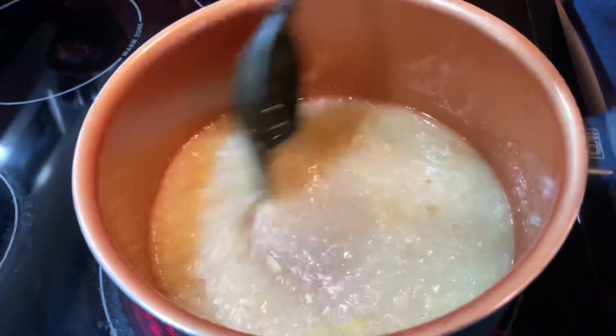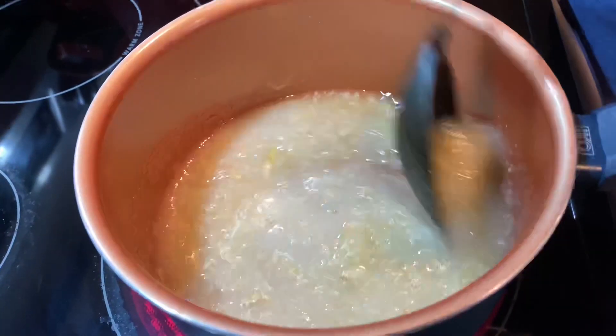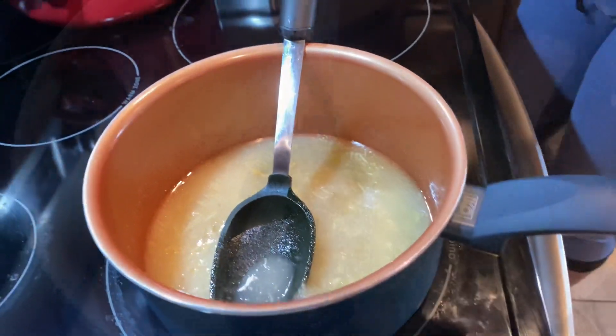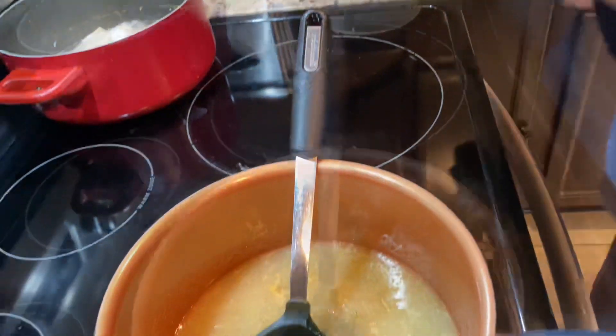Now we have the stove on medium heat and we're going to add a teaspoon of nutmeg, a teaspoon of cinnamon, and two teaspoons of vanilla.